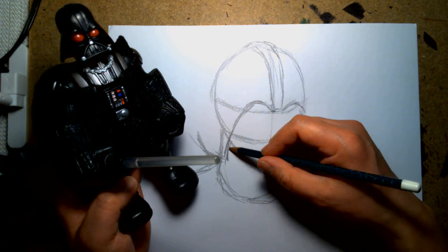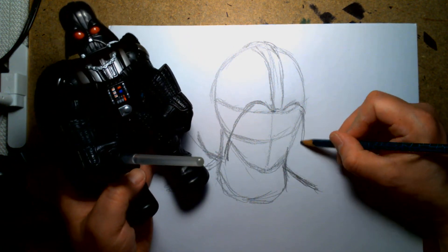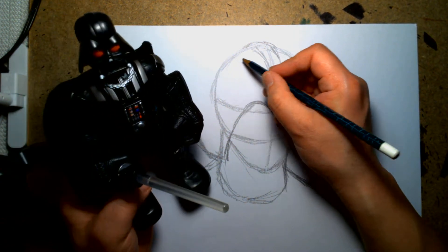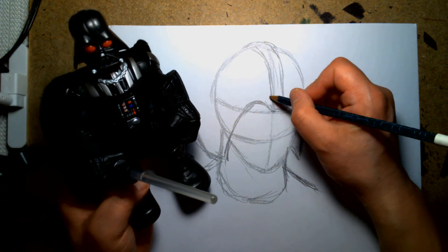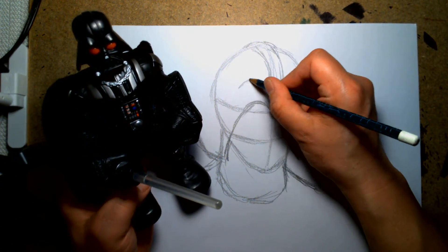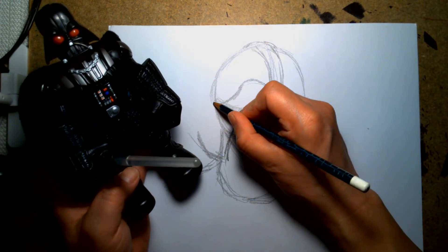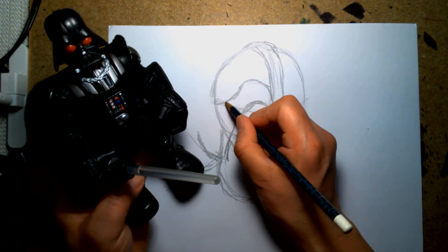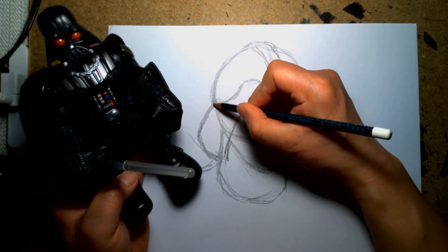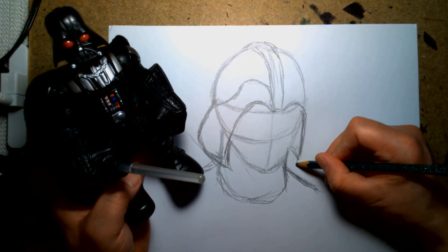Yeah, it's already looking weird. I'm sorry, Darth Vader. I really should've planned this beforehand. I'm going in blind — I don't know what I'm doing. I just thought it'd be fun to sketch him out. The geometry of his helmet is really throwing me off. Well, if this looks weird, I'll just say this is a cartoony version of Darth Vader. I think he has these things here, and his nose is gonna be here.